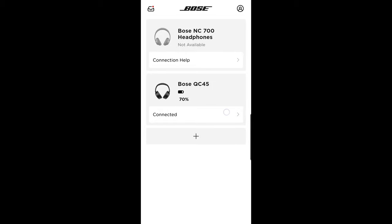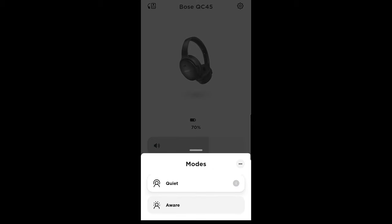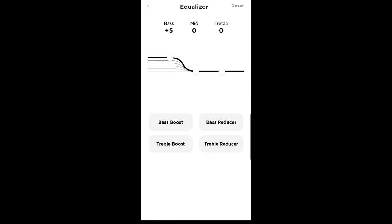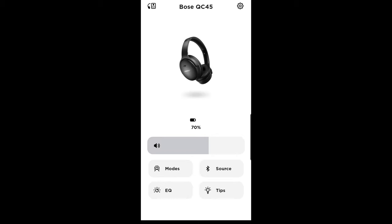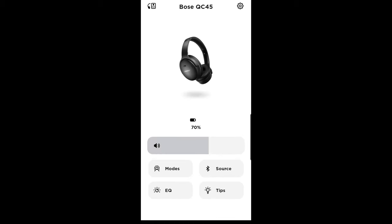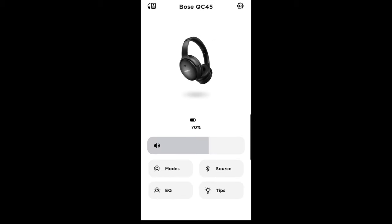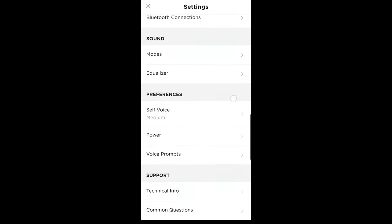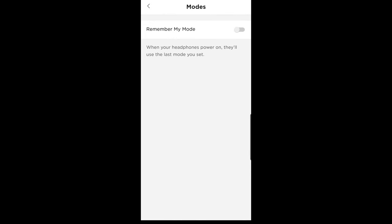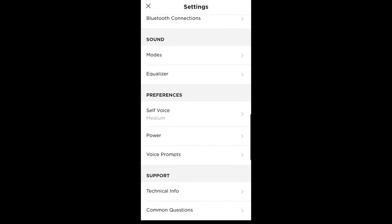On the software side, opening the Bose app shows very minimal controls. You have modes — quiet mode or aware mode — which you can also control directly from the headphones. There's an equalizer, which isn't a full traditional EQ but gets the job done. Equalizer adjustments carry over to media from any connected device. You can select which device to connect to from a list of up to five saved devices. Settings include choosing which mode the headphones power up in and the ability to hear your own voice during phone calls.